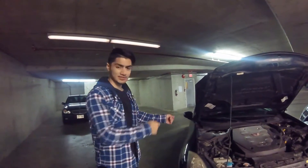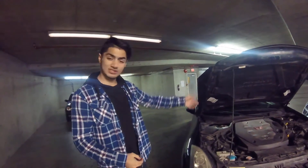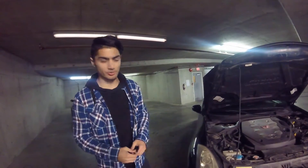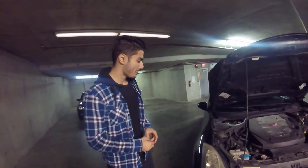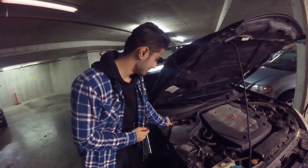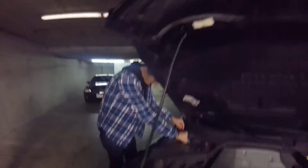The horn just came on suddenly while we were doing the PlastiDip — I don't know why. I completely disconnected the negative on my battery so I'm going to put it back on and see if it still honks. If it does, I'll have to pull the fuse to drive home and get it checked out tomorrow. Moment of truth — putting it back now.